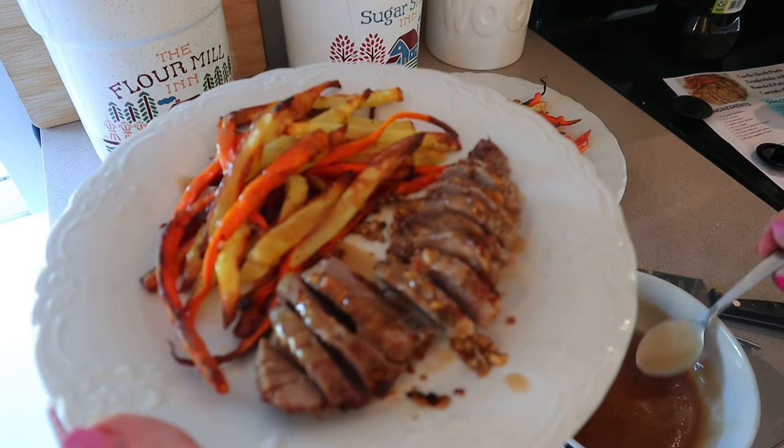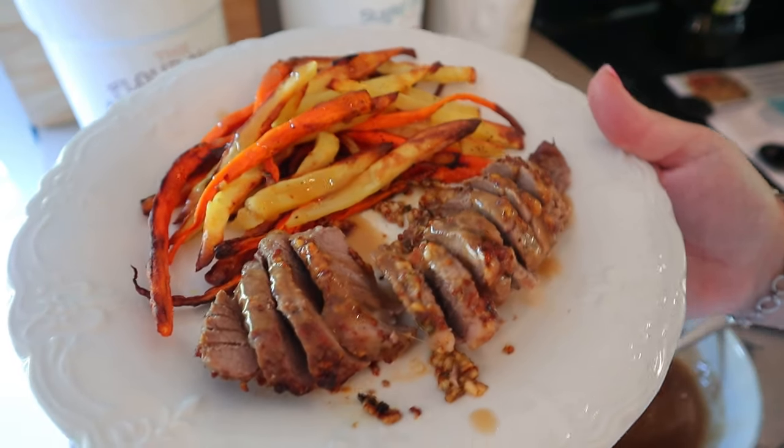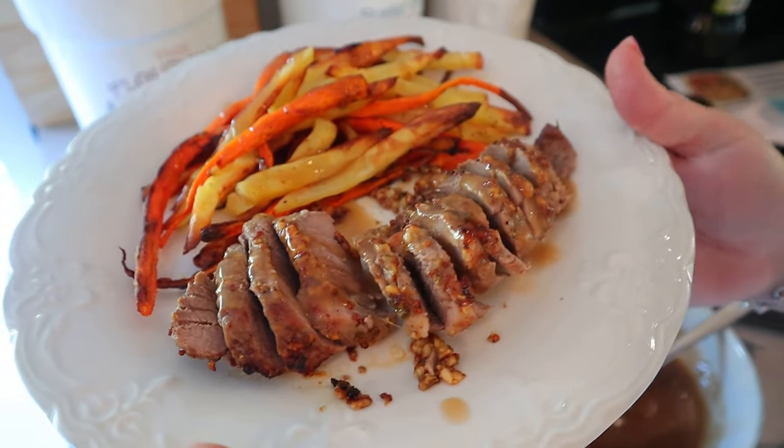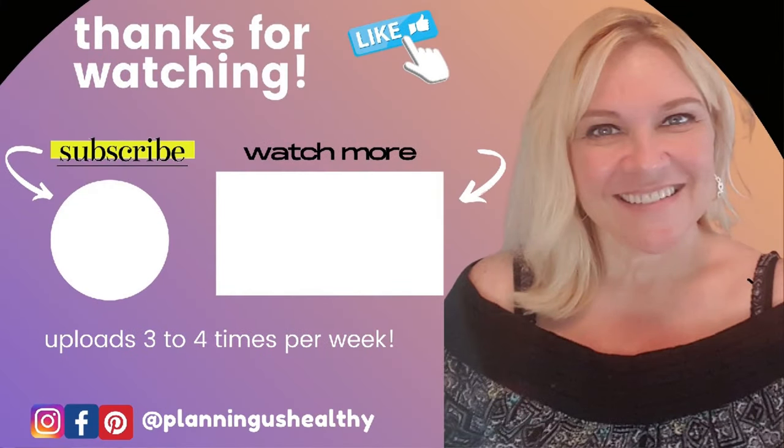388 calories, 9 points on blue, 6 points on purple, and 12 points on green. I hope you all liked this video — if you did, please make sure to give it a thumbs up. Thank you all so much for watching. I'll see you in my next video. I'm Christy and I'm planning as healthy.